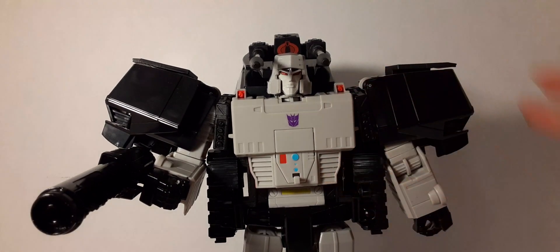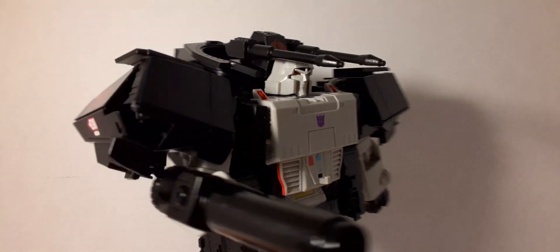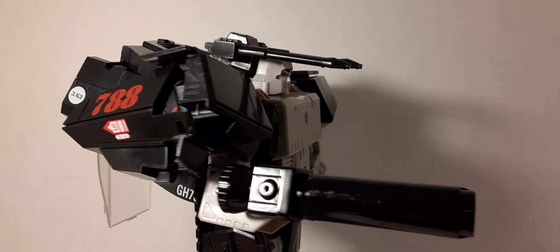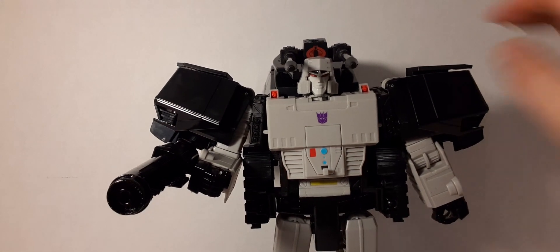I don't even like the HasLab dream thing. You have to do a Transformer crossover — this is a dream of a lot of collectors, and this is what we get. Cut costs and give you junk for your money.